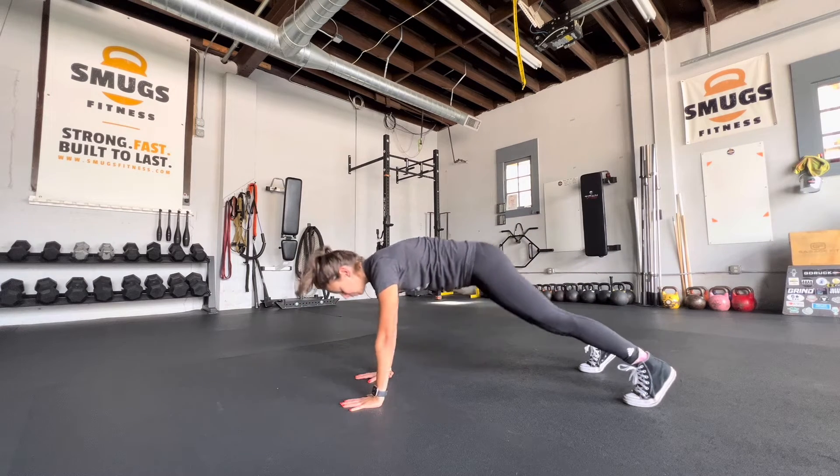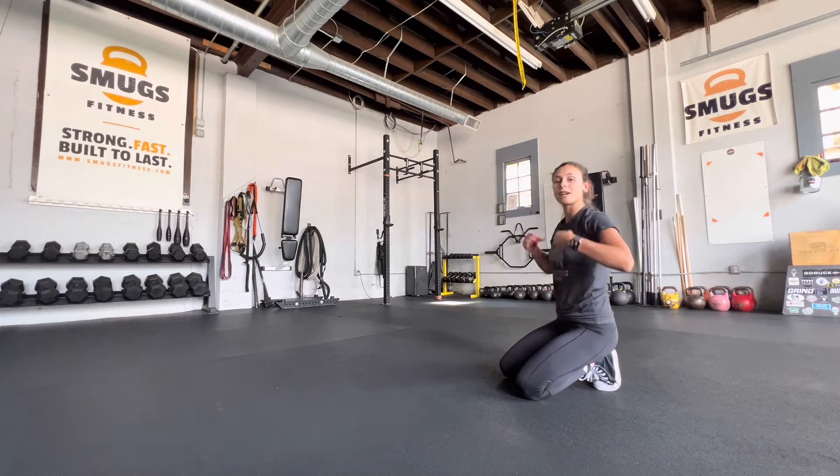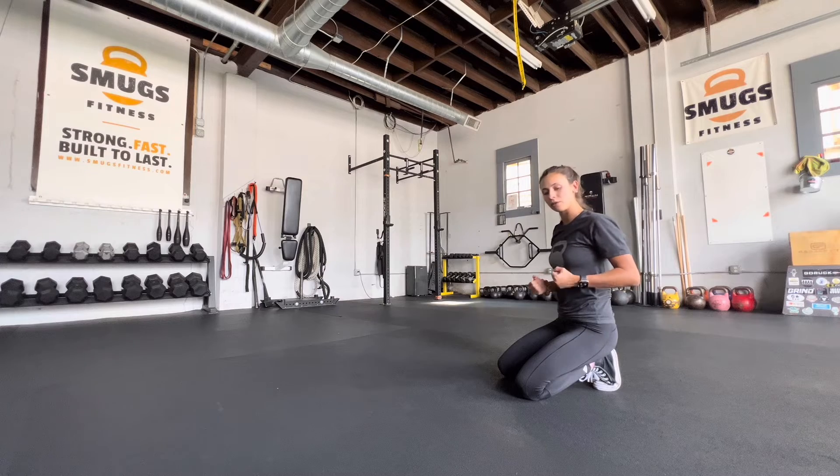We've got three — give me one more, two, one and rest. I want you to brace that core like somebody who's about to punch you in the stomach. Engage that core.